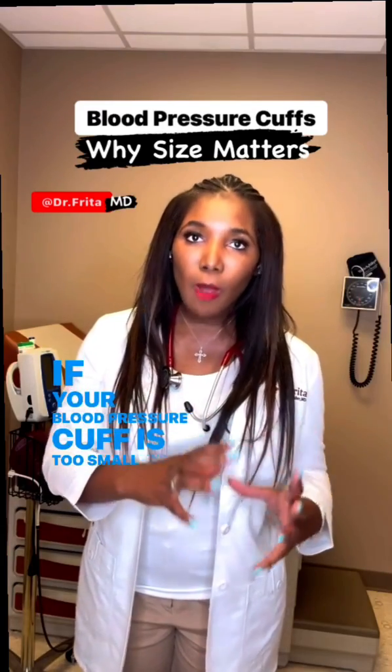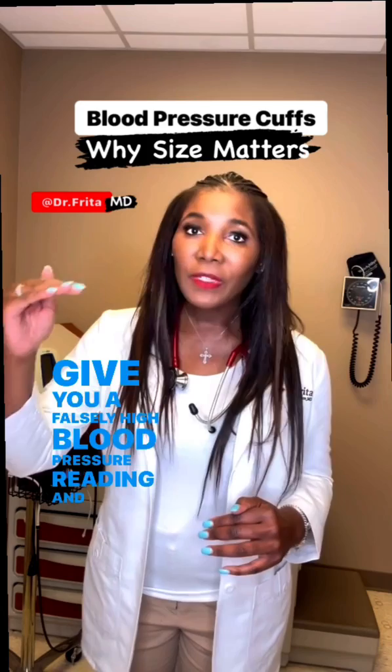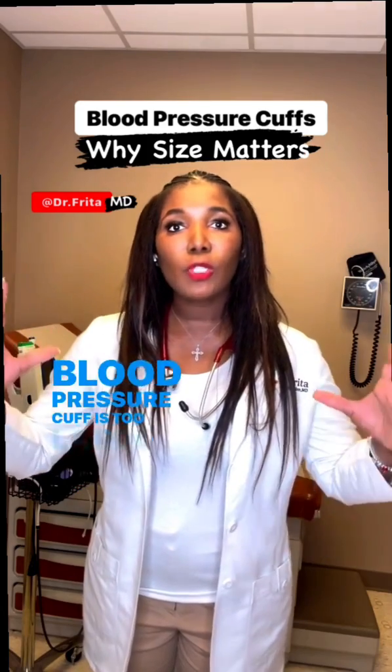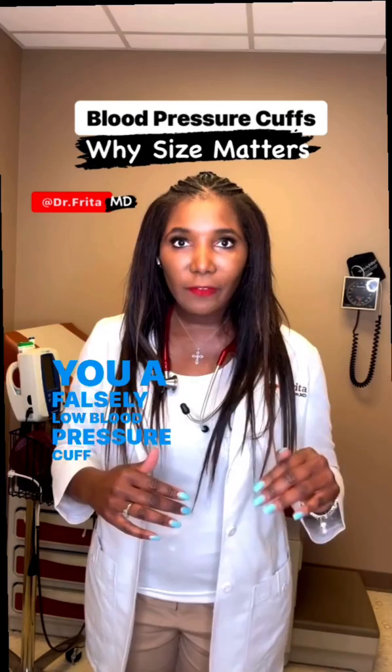If your blood pressure cuff is too small for your arm, it can give you a falsely high blood pressure reading. And if the blood pressure cuff is too large for your arm, it can give you a falsely low blood pressure reading.